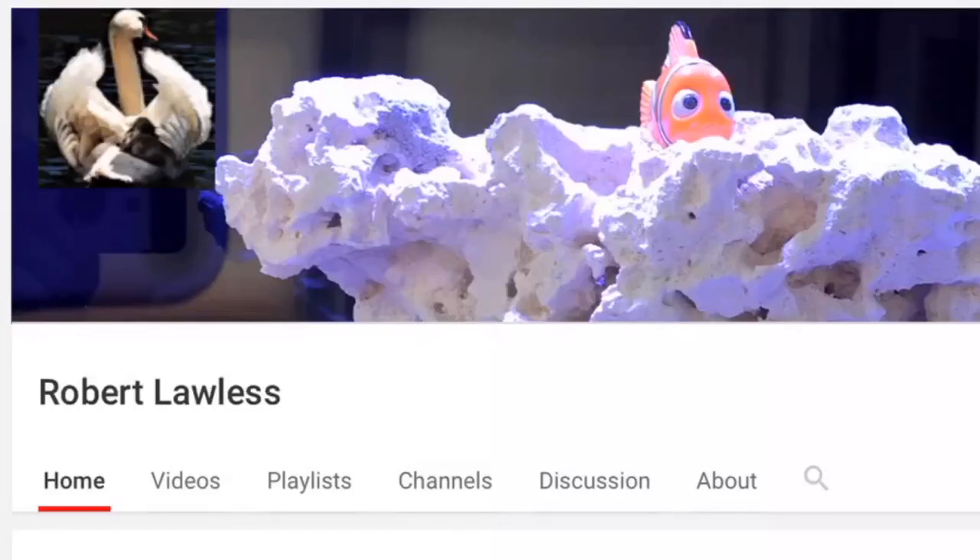Before we get down to business, let me introduce you to Robert Lawless. Robert Lawless has a Red Sea Max S500, and what he gives us are little captures of daily life on the reef — short little vlogs. Right now he's up to vlog number 69. I find this channel fascinating and I always enjoy his videos. I'll put a link in the description to his latest vlog so you can check it out if you're interested.